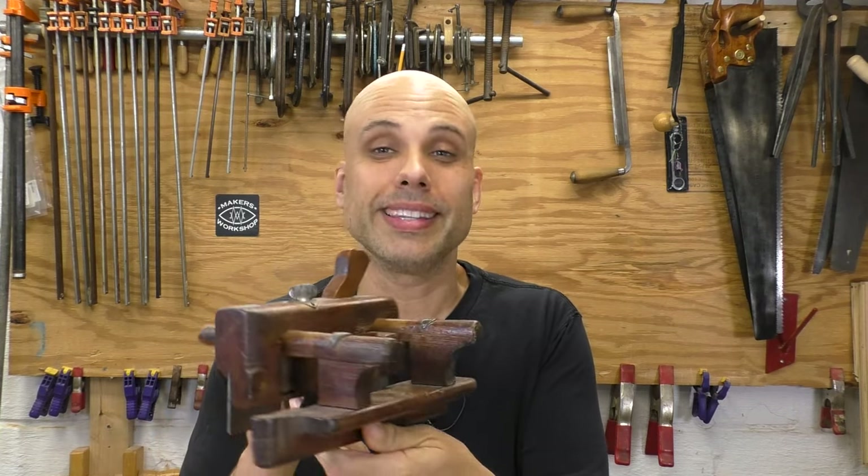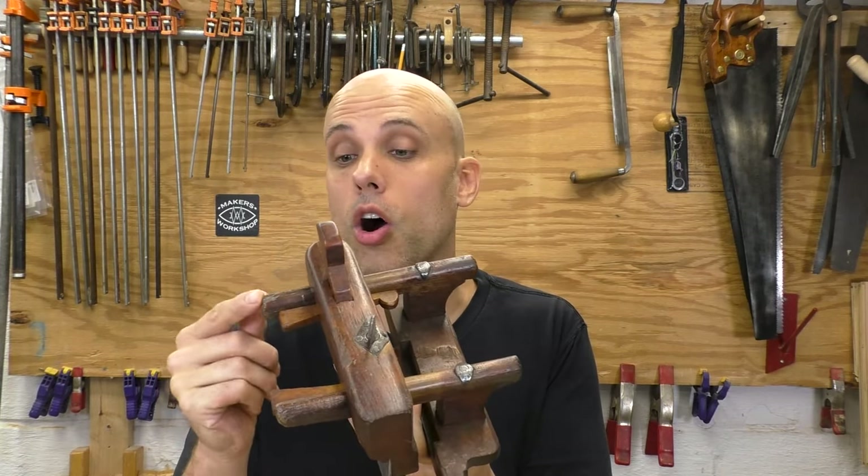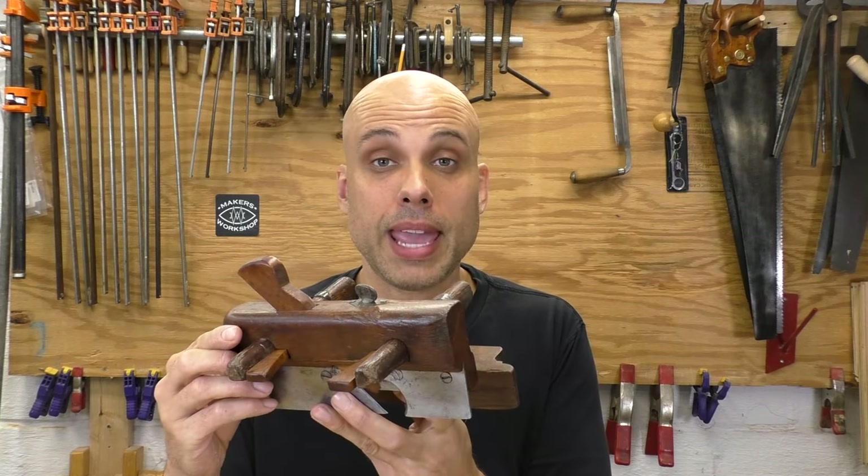Here's a very simple late 18th century plow plane. It's called a wedge arm design because that's how the arms are fixed in place. Very mechanically simple — we could totally make one of these. So maybe you're thinking you're going to buy a set of irons and build a plow plane. That's fine. You can buy a set of irons for around $100. The problem is you can also buy a complete plow plane for around $100. I think this is one of the few times where we shouldn't even try to make the tool. I think we should just suck it up and buy one.